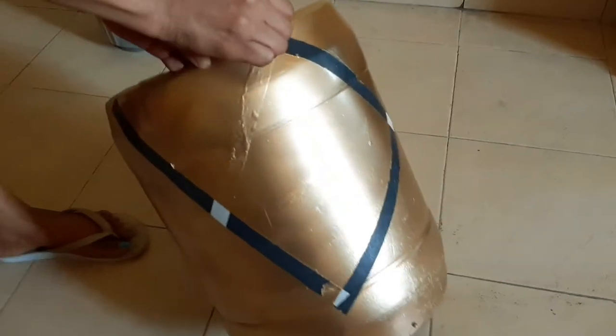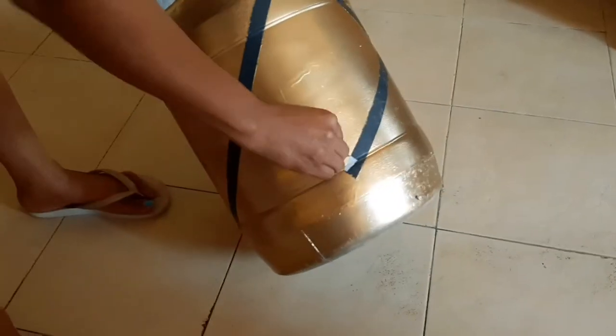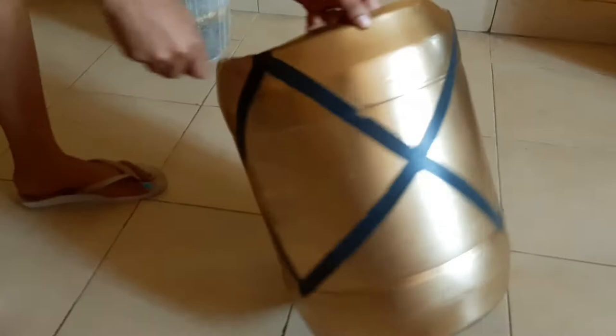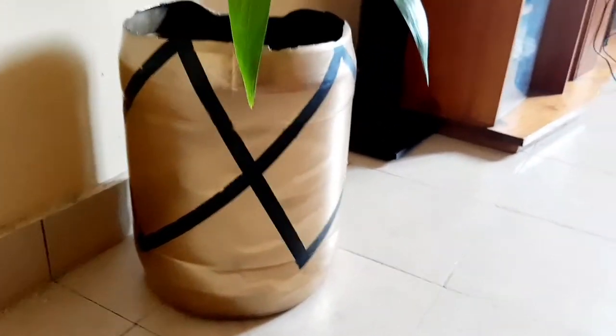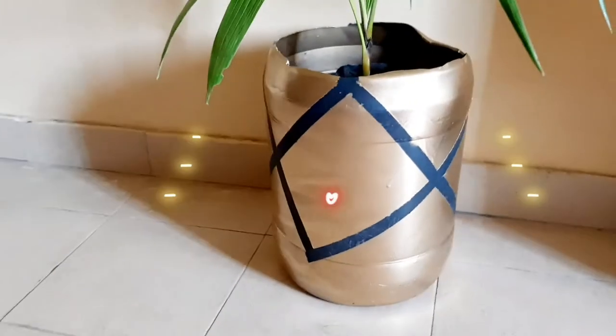After it has dried, I'm taking out the tape. This is the pattern I had put the tape over — see how it comes out and looks good. Look at the results! Make sure you subscribe to this channel for more DIYs. Subscribe, like, and share, guys. Thank you for watching. I hope you enjoyed this DIY and see you in my next video.